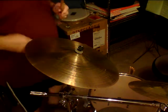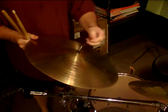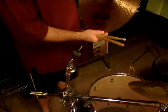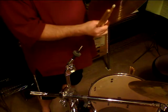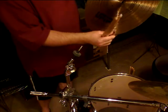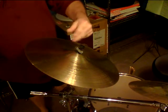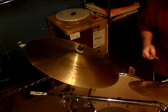Today we're going to be demonstrating a UFIP 17 inch Class Series crash cymbal at approximately 1,260 grams — they call it a medium. One thing about this crash: it has a better bell on it than a lot of rides I've ever had. So here goes.